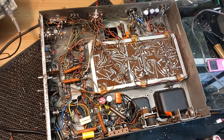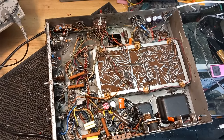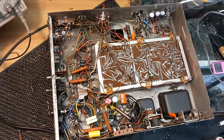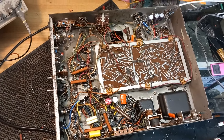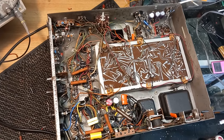The next unit on the bench will either be a Rockola that I've been waiting nearly a month for transformers for, or an AMI R145 that's just come in. Whichever I can get spares for and complete first will be up next. Thanks a lot for watching.